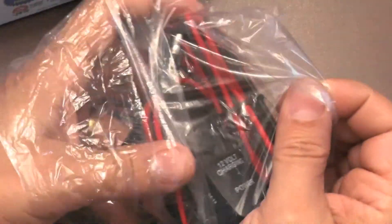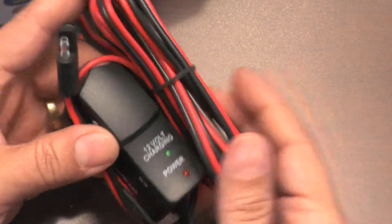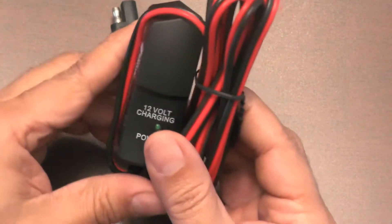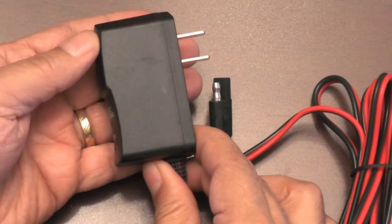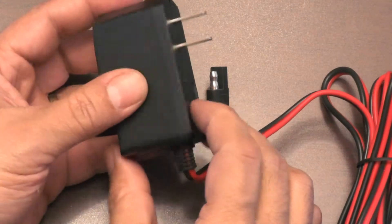This is the charger. It's lightweight, small, and fits in the palm of your hand. This is the part that plugs into the wall outlet — 120 volts AC — and contains all of the electronics, along with two indicator LEDs.